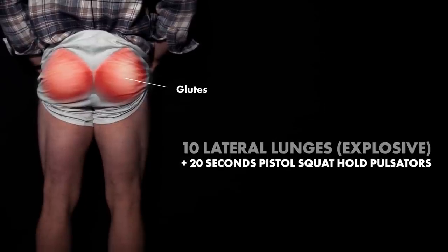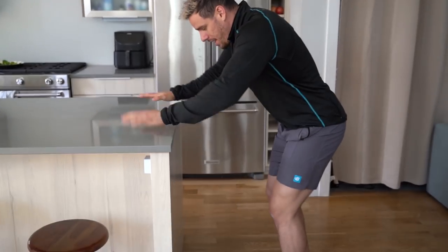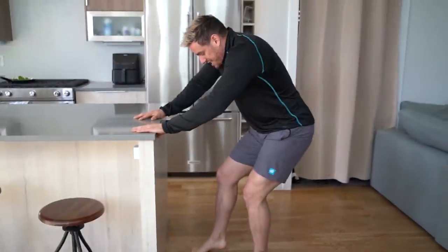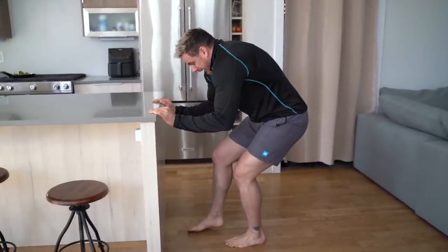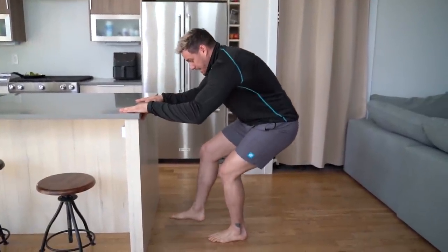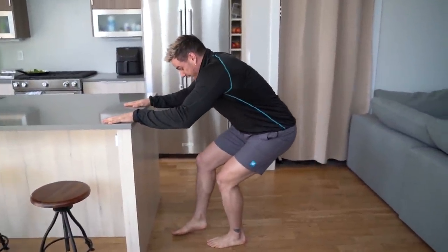Then we're going to be going into pistol squat hold pulsators. These are extremely tough if you do it correctly. Grab some type of a counter — notice how I swoop my leg around, because that puts my hip in the correct position. Swoop around, sit back, squeeze everything in so you're fully aligned, round your upper back slightly, and bring your left foot off of the ground. You should feel it in your glute like crazy, and you're going to go up and down as fast as possible. The most important thing is to make sure you're sitting back enough and pushing back enough — if you don't feel it in your glute, you're not doing it right. And that is your superset.